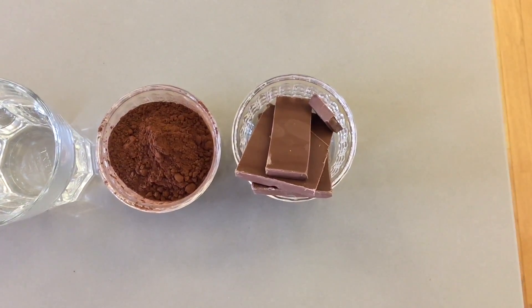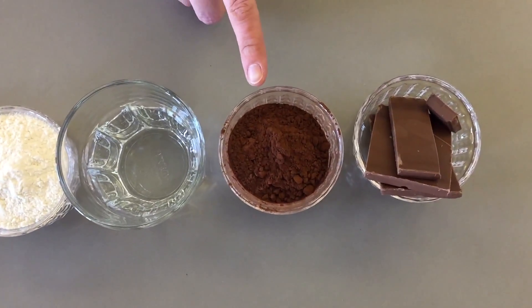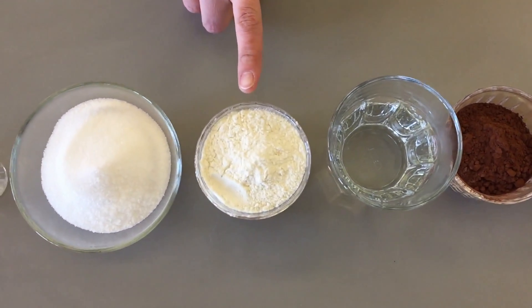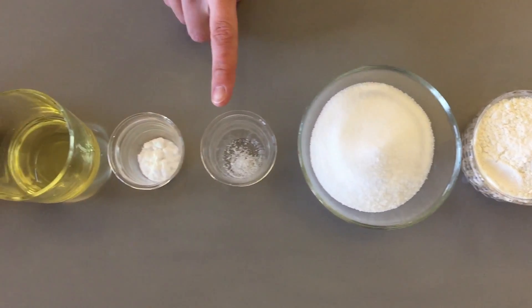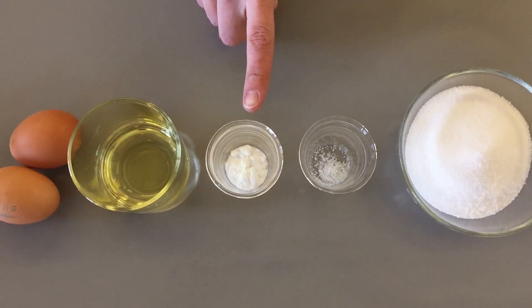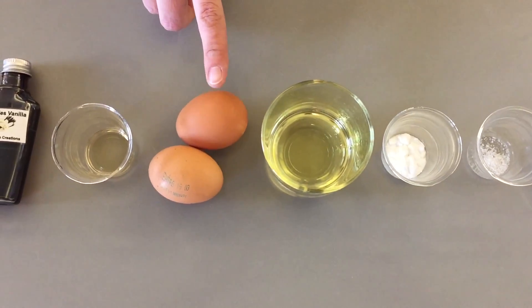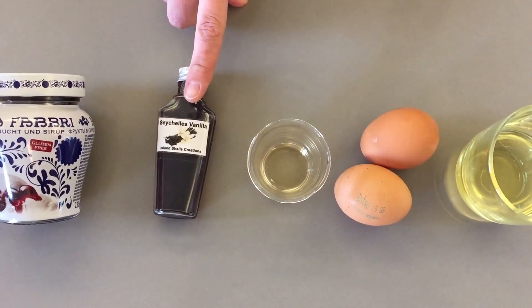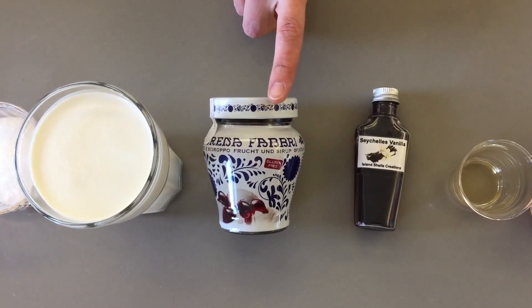For the cupcakes you'll need 90 grams of bittersweet chocolate, 40 grams of cocoa powder, 180 ml of hot water, 95 grams of flour, 150 grams of sugar, half a teaspoon of salt, half a teaspoon of baking soda, 60 ml of vegetable oil, two eggs, two teaspoons of white vinegar, and one and a half teaspoon of vanilla essence. And for the filling you'll need some sour cherries.